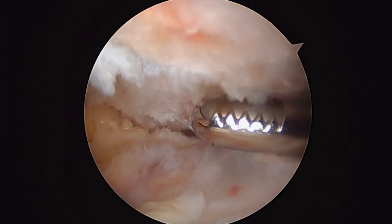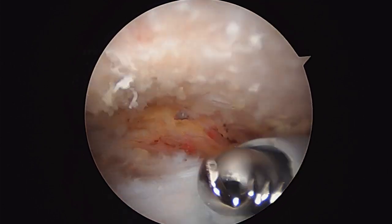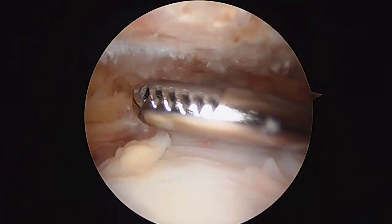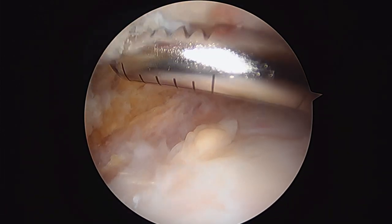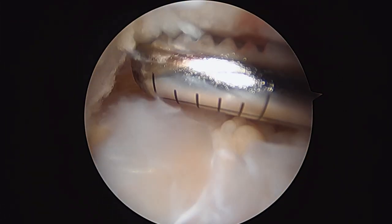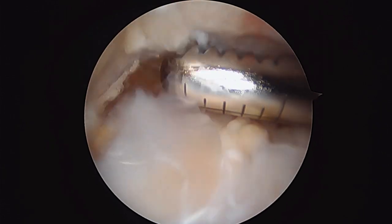We're going to finish up here and get to work on the actual tenodesis part of the surgery, which we do through that little incision in your armpit — which means this will be the end of the video portion of the case. I really hope that everything we've done so far and everything we're about to do really does the trick for you. Good luck to you now. Bye-bye.